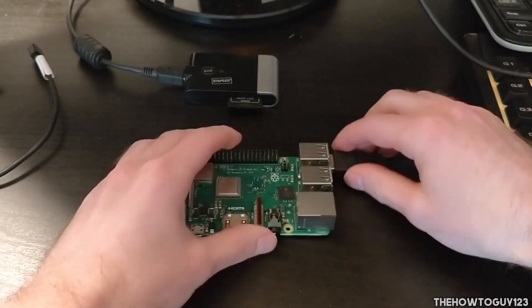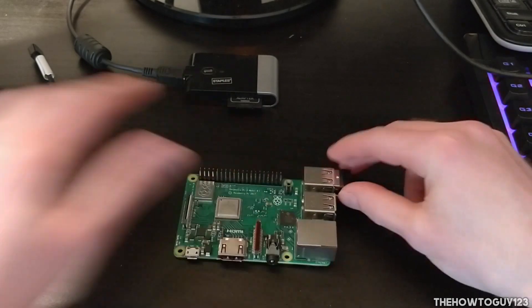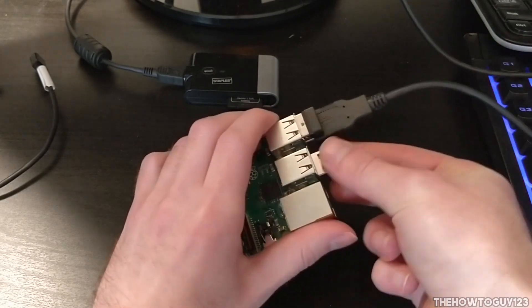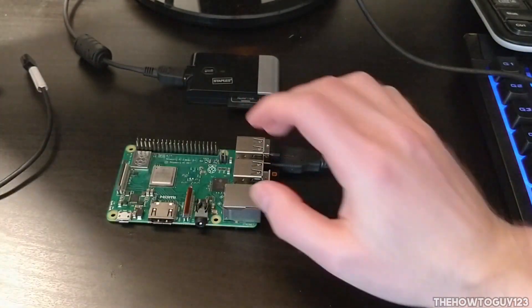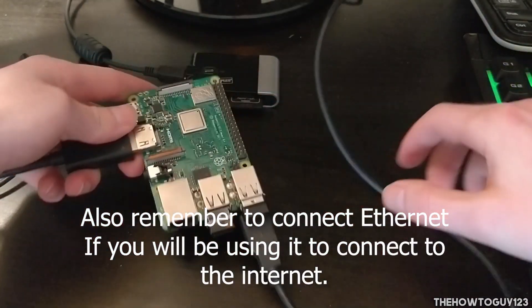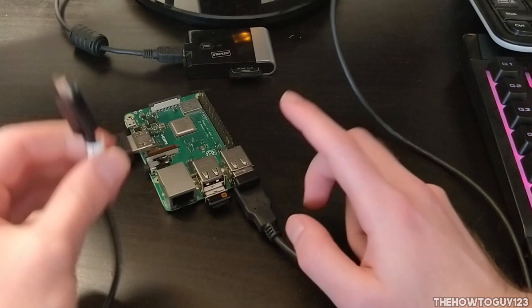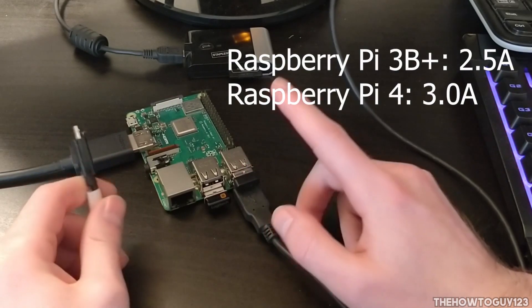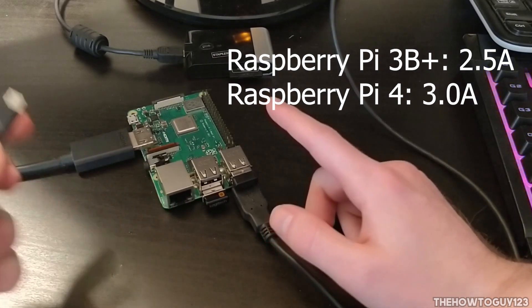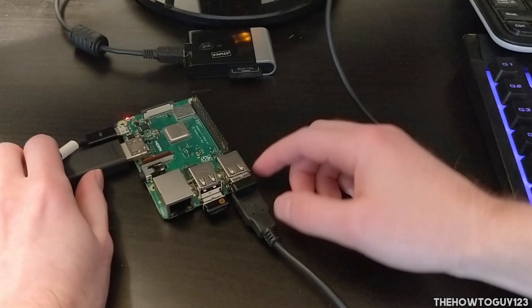Plug the SD card into the USB adapter. Next, plug in your keyboard and mouse — I'm using a wireless keyboard and mouse, so I'll put the dongles into the USB slots. Then hook it up to HDMI to display on your monitor, and set your monitor to the HDMI input. Finally, hook it up to power. For the Raspberry Pi 3B+, you need 5 volts and 2.5 amps. For the Raspberry Pi 4, you need 5 volts and 3 amps. Go ahead and plug it in and you can see the red LED is on.